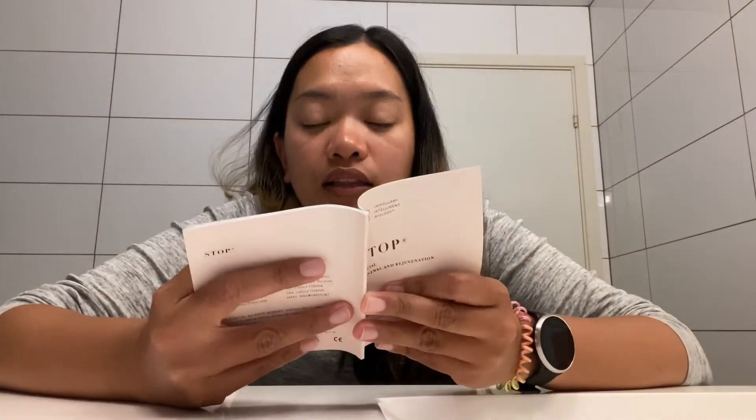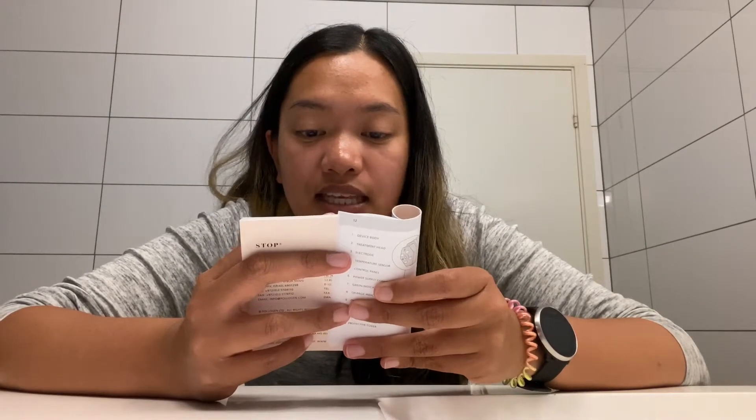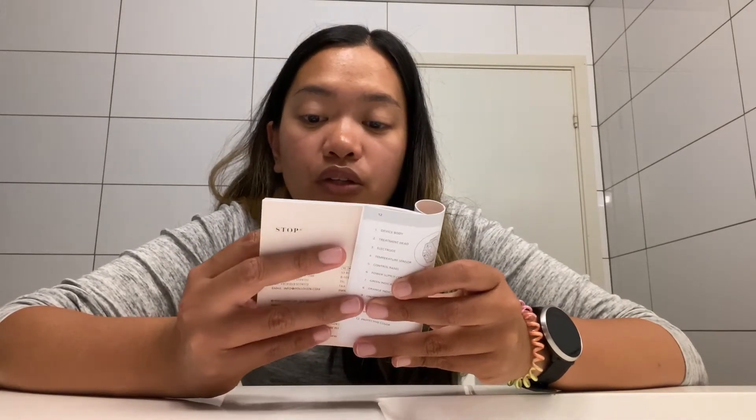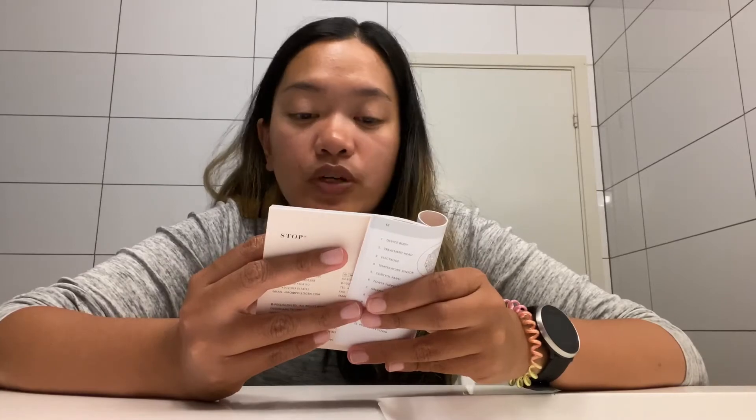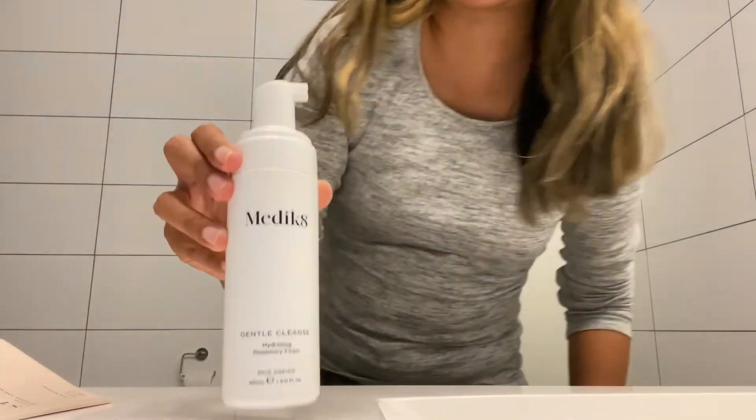Let's go to the treatment. Step one: cleanse the area to be treated of all creams and ointments. I need to wash my face, so I'm going to use this Medicate cleanser — I got this from SkinCity.no. I'm going to wash my face now.